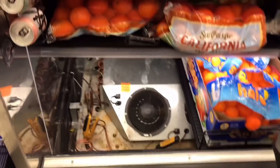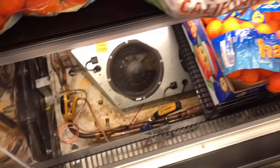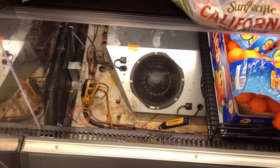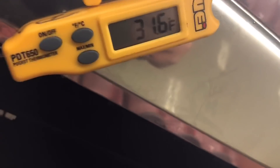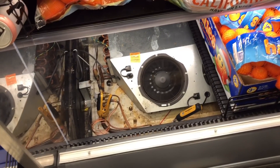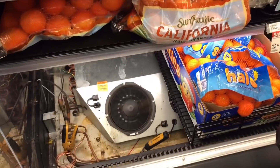Alright guys, we are complete here. We got the superheat to about 7 to 8 degrees which is perfect. We got our saturated temperature to about 21 to 22 degrees. We're definitely running at temp. This turned out to be a little more technical than I imagined - that's just the way rack refrigeration goes.